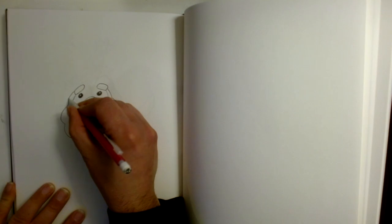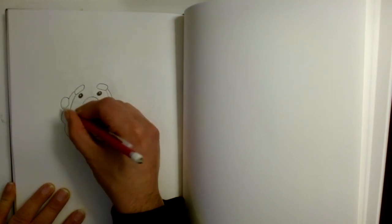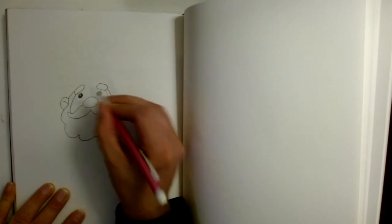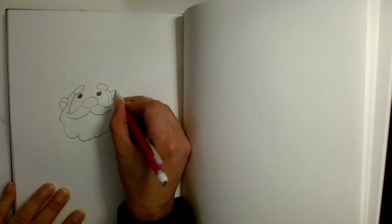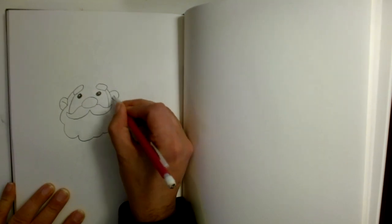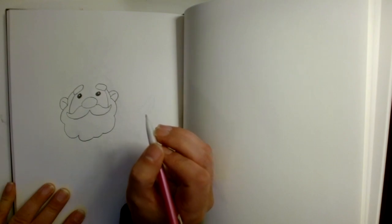Now out here we're going to draw ourselves an ear like that, and out here we're going to do the same thing, just like that.